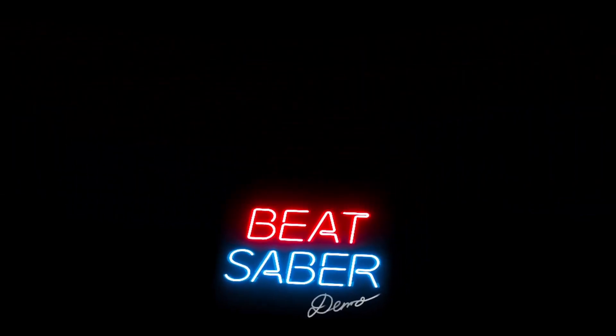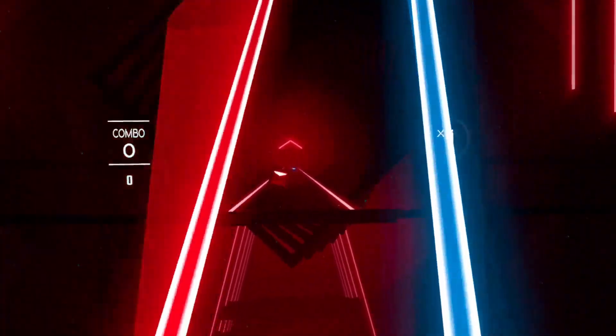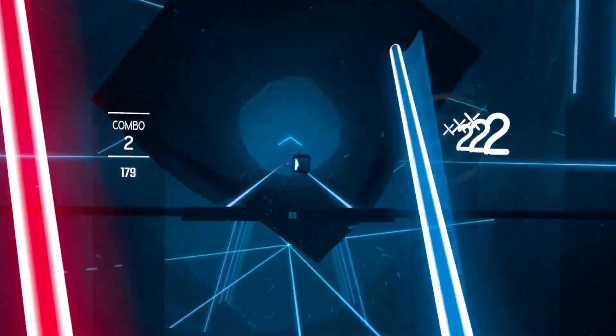The problem, which I'm going to demonstrate using Beat Saber, is that the audio is lagging approximately 1 to 1.5 seconds behind the actual visual output. So each time you hit a block in Beat Saber, the sound will follow later on — and I'm going to let you see for yourself.